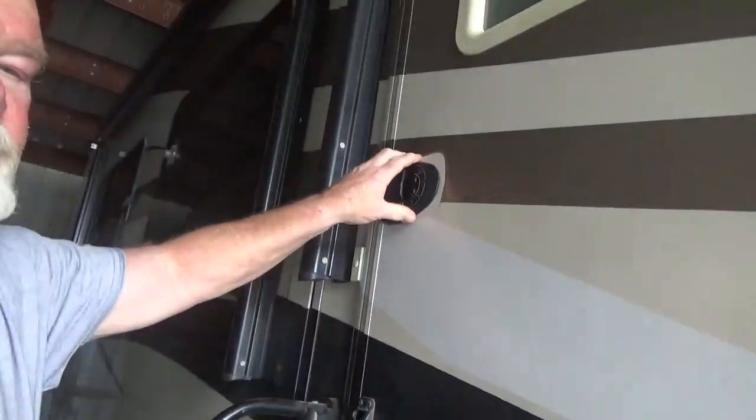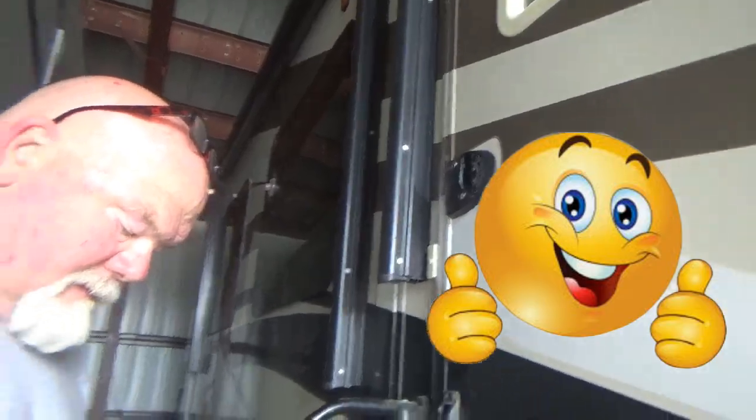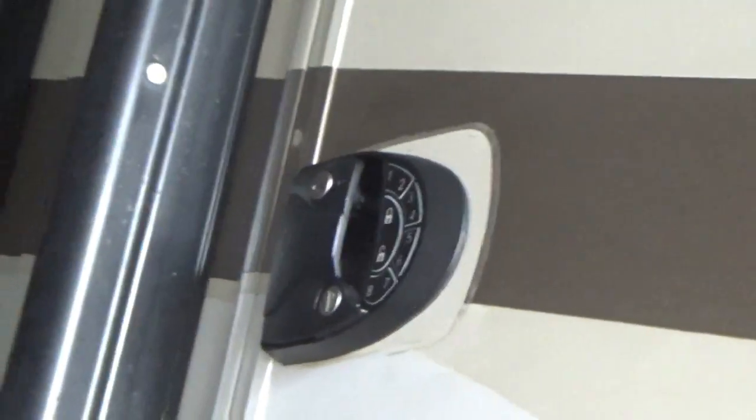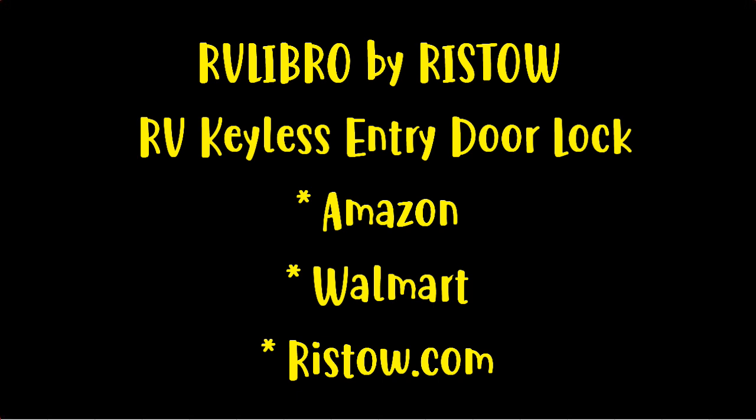Use the keypad or key - whatever you like. I'll put specific directions on how to code this and do the fob in the description below. Check out where you can get one of these keyless entry locks in the description below - you can also get 10% off. Thanks for watching! If you liked the video, please give us a thumbs up. We'd love to hear from you in the comments. Don't forget to subscribe.